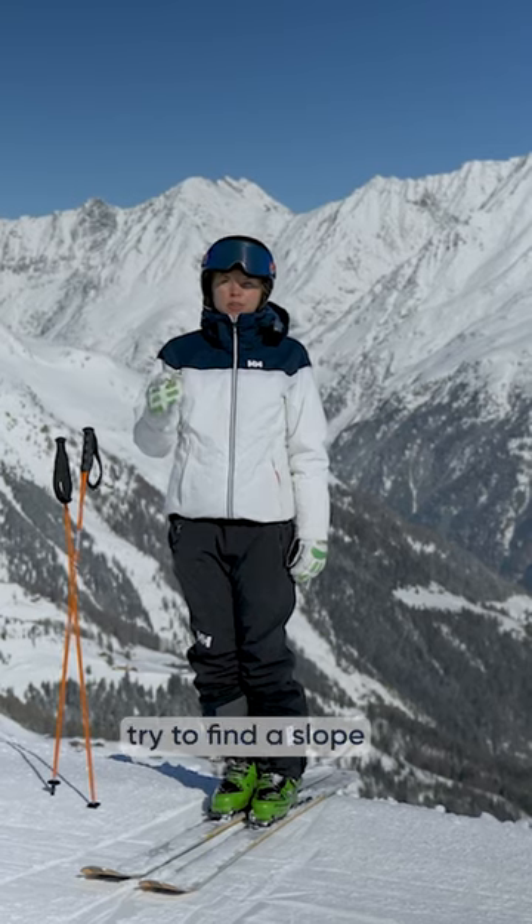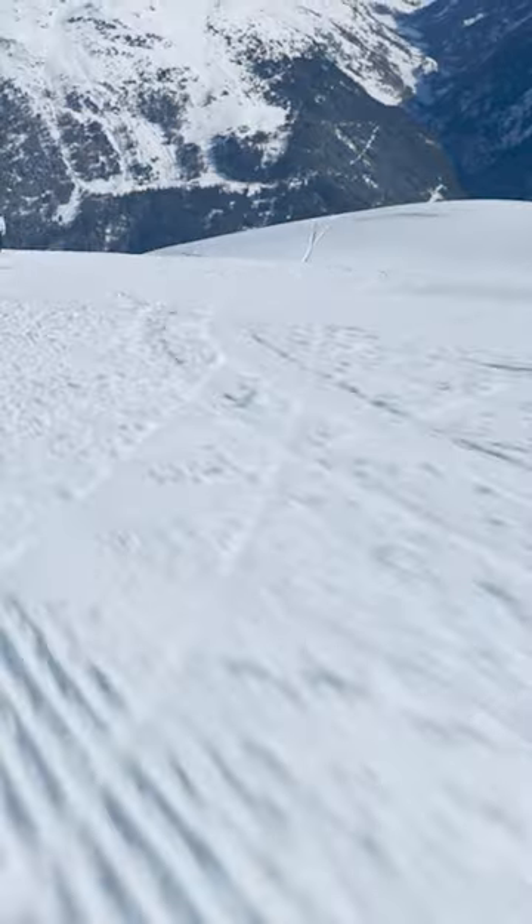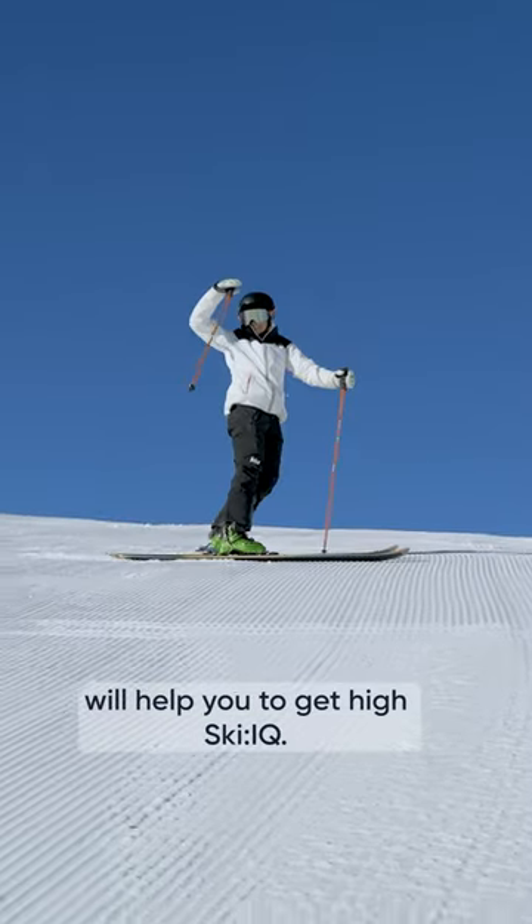Tip number three: try to find a slope that's consistent and level. This will help you to make smooth turns. Carve likes this, and this will help you to get a high ski IQ.